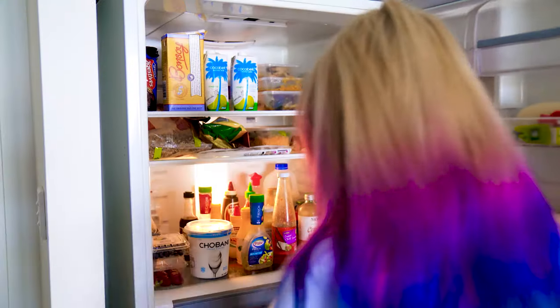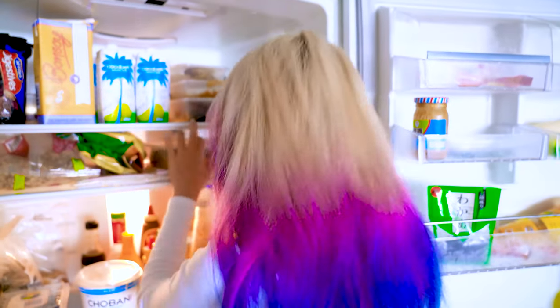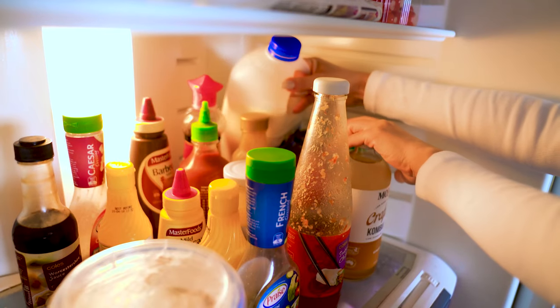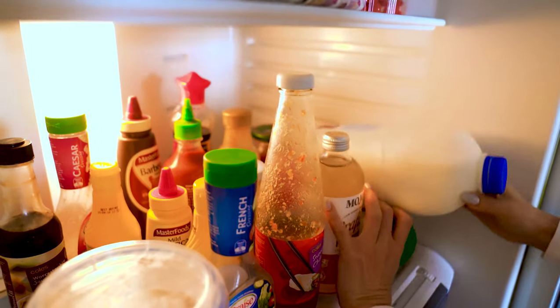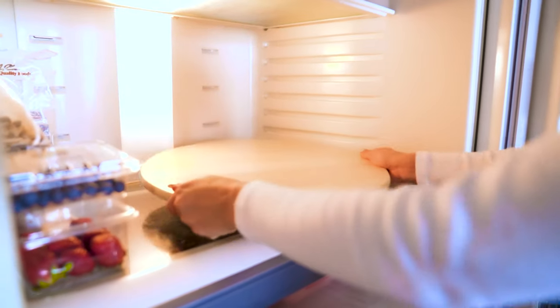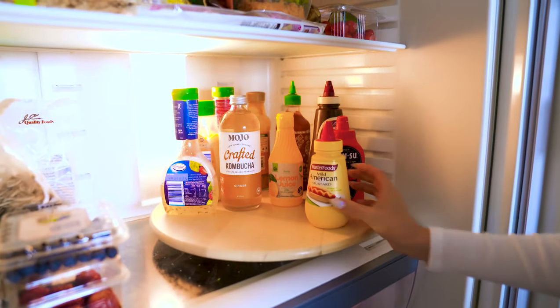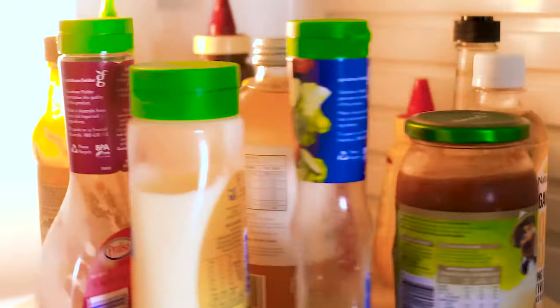I generally like to keep my fridge pretty full, which can sometimes lead to me forgetting about leftovers, only to find them months later. Another problem is trying to figure out what I've put at the back of the fridge — it doesn't help that I'm short. So next time, instead of struggling to figure out what you put in the back of your fridge, just use a lazy Susan. Pop it in one or more compartments and put your sauces or bottles on it. Now whenever you want to grab something from the back, just give it a spin and voilà — it's right in front of you. This hack is honestly so good and kind of mesmerizing to look at.